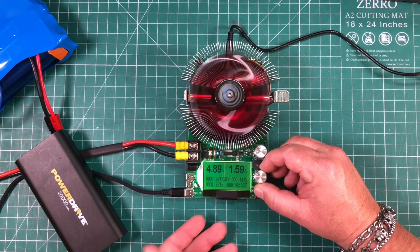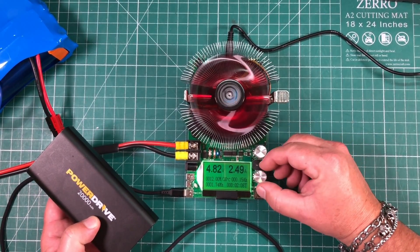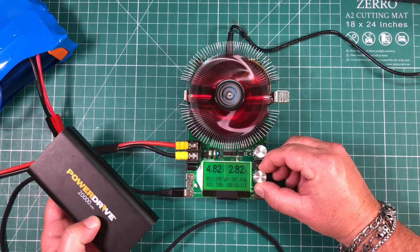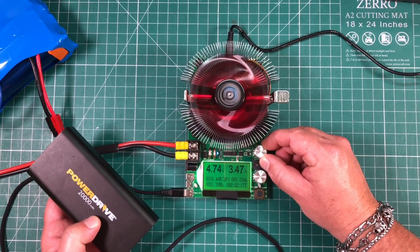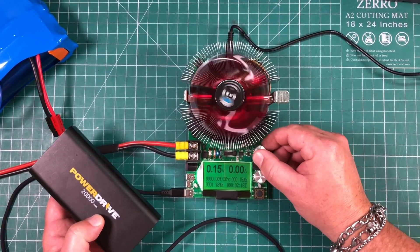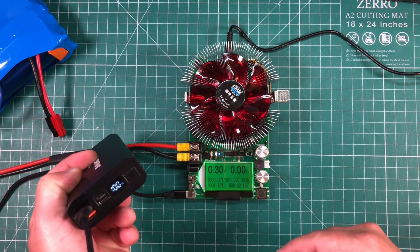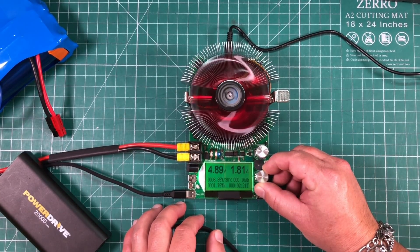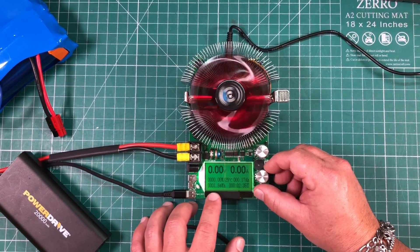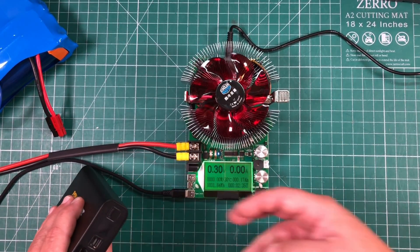This is supposed to be a 20,000 milliamp hour (20 amp hour) battery bank. We can test it to see how much current draw you can actually get out of it — it's rated for 20 watts. Using the fine knob and just a touch on the coarse knob, be careful because these knobs are finicky. It looks like it wants to shut off right around 17 watts, so I'm not getting quite the advertised output, but this is a great tool to test things like that.